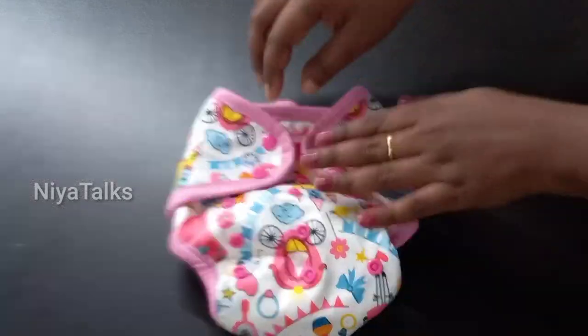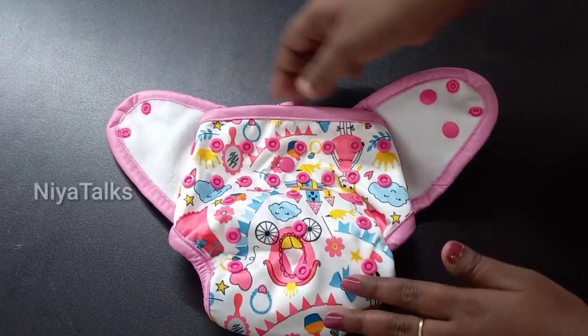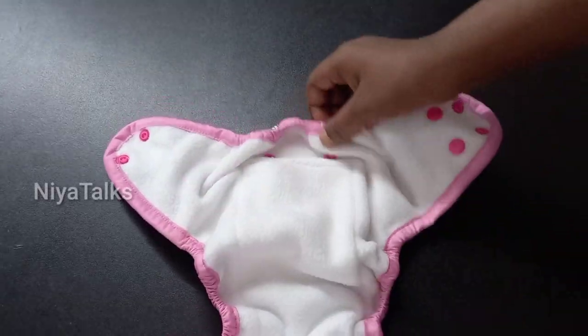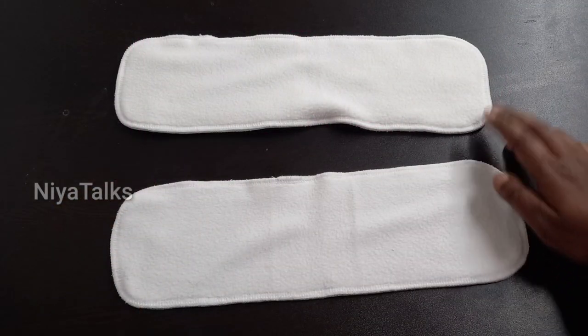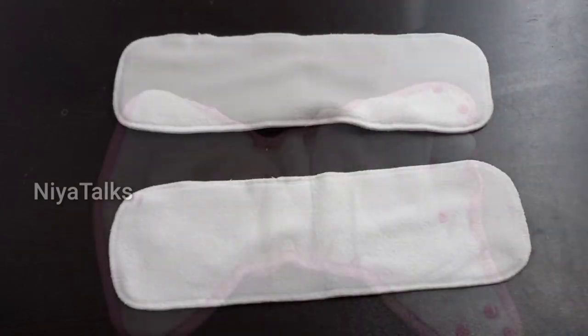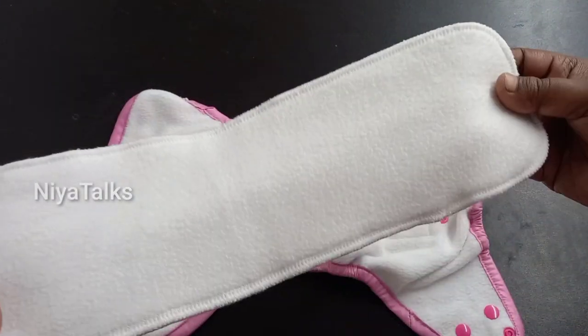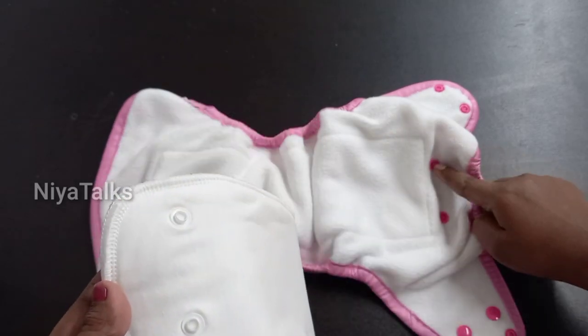The Tushan brand has great value. It features a soft fleece liner. The Tushan brand keeps you even dry and comfortable. If you are using this insert, there are no leaking problems.